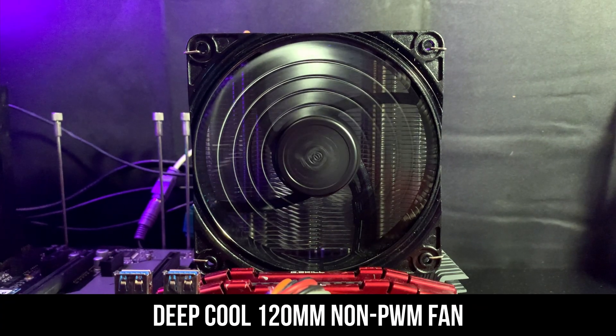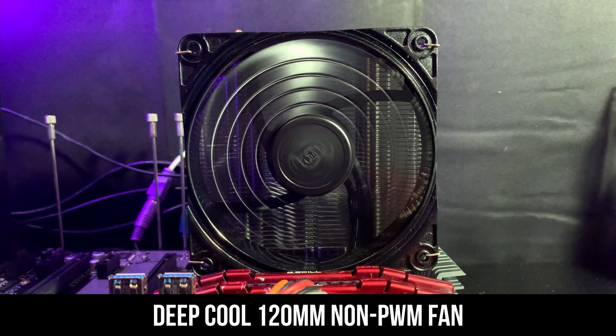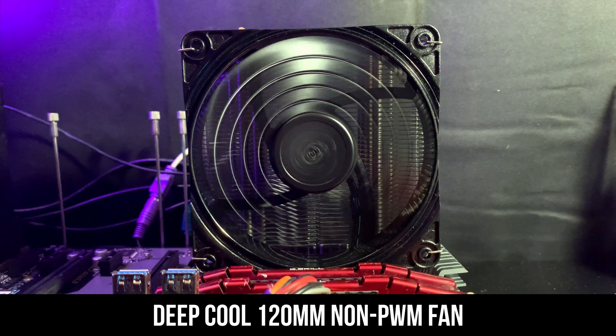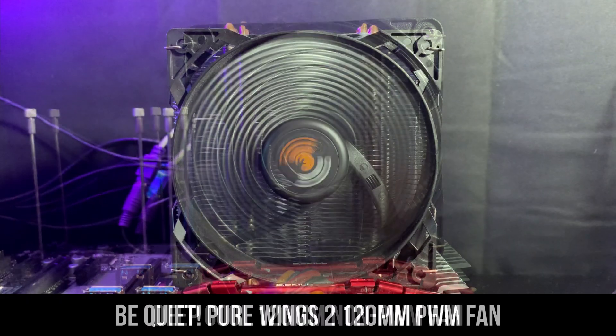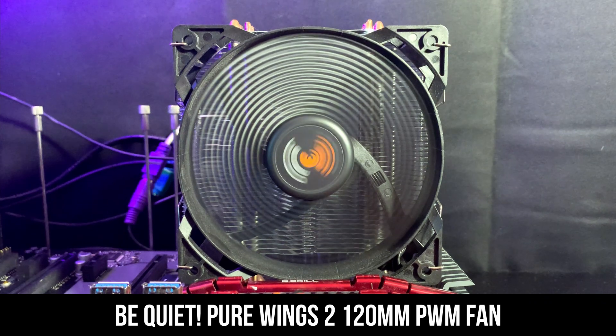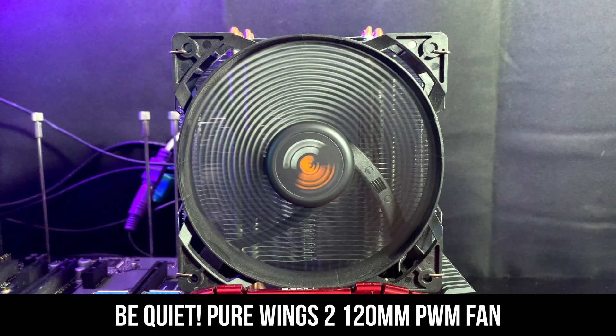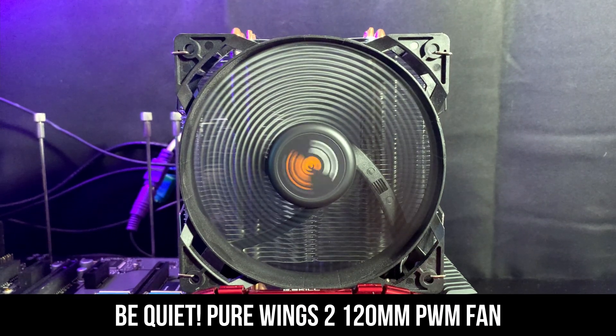I'll be comparing the Be Quiet Pure Rock Slim 2 with the Deepcool Gammats 400X. The first round will compare the Air Coolers with their respective fans. The second round will replace the Deepcool 120mm non-PWM fan with the Be Quiet Pure Range 2 120mm PWM fan, to show whether the 400X would benefit from a faster PWM fan.